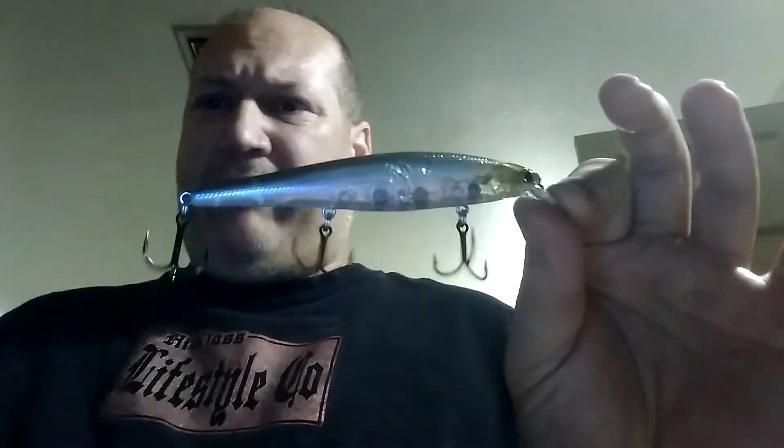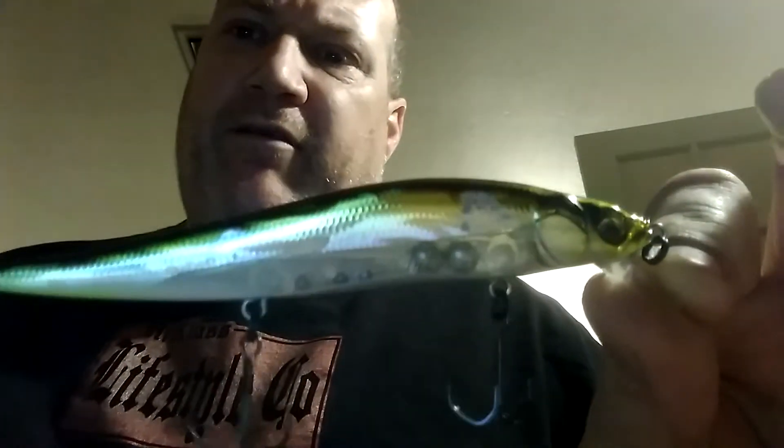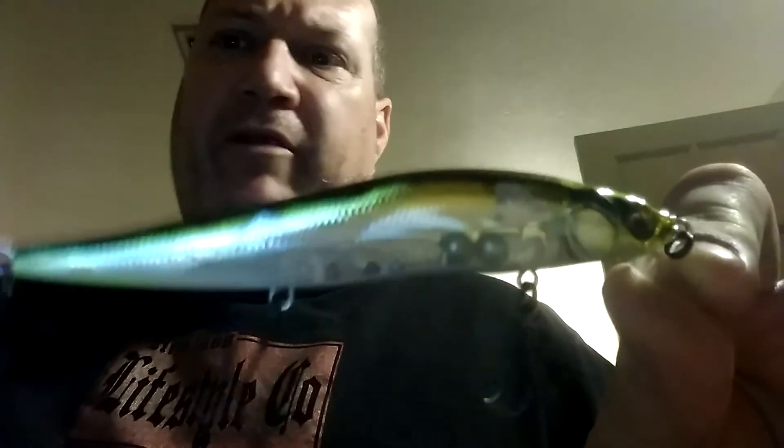Depending on the depth, the two primary brands I use are Lucky Craft — the Pointer Series. They have kind of an injured-motion action with a straightforward lip that lends itself to a loose wobble — not super erratic. That's the four-to-six-foot range. And this is the Vision 110, also in the same depth range. I have it in the Tennessee Shiner — I like that color pattern; it's got a little bit of green in it.